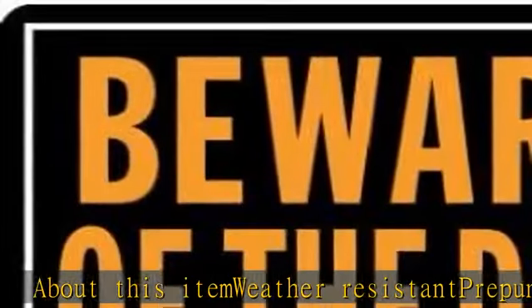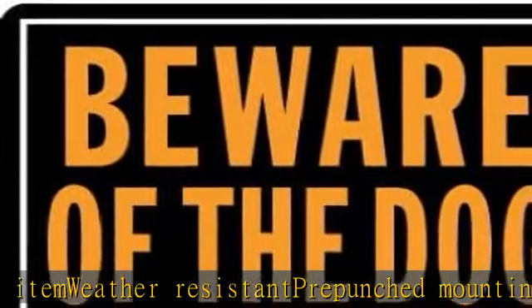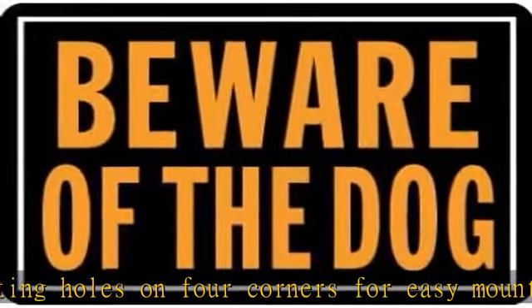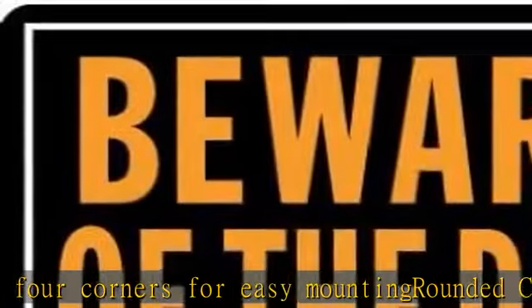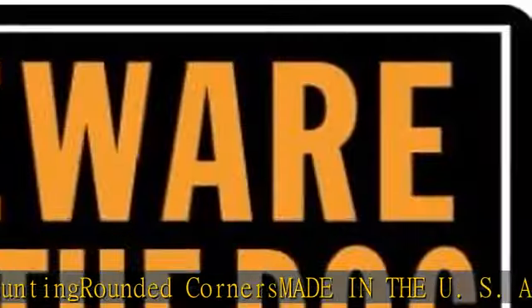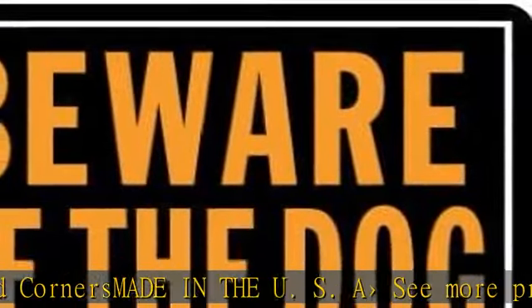Weather resistant. Pre-punched mounting holes on four corners for easy mounting. Grounded corners. Made in the U.S.A. See more product details in the description to get this product today at the best price.